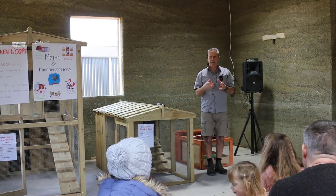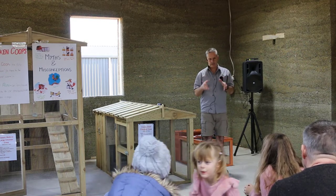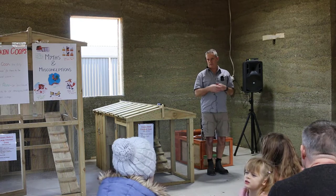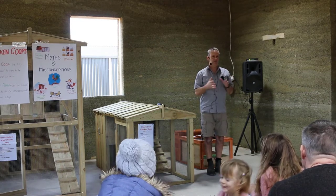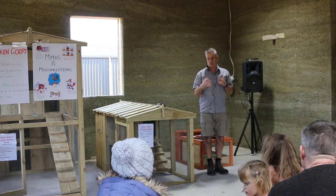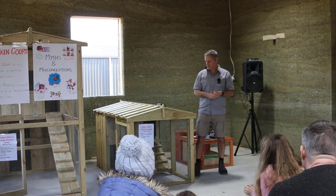We also look carefully at not just the style of coop, but what are some of the things we can do to our coop — alterations we can make, or things we can build in if you want to build your own coop. Things that make life a lot easier, save money, and make keeping chickens more enjoyable by having a really good coop setup.